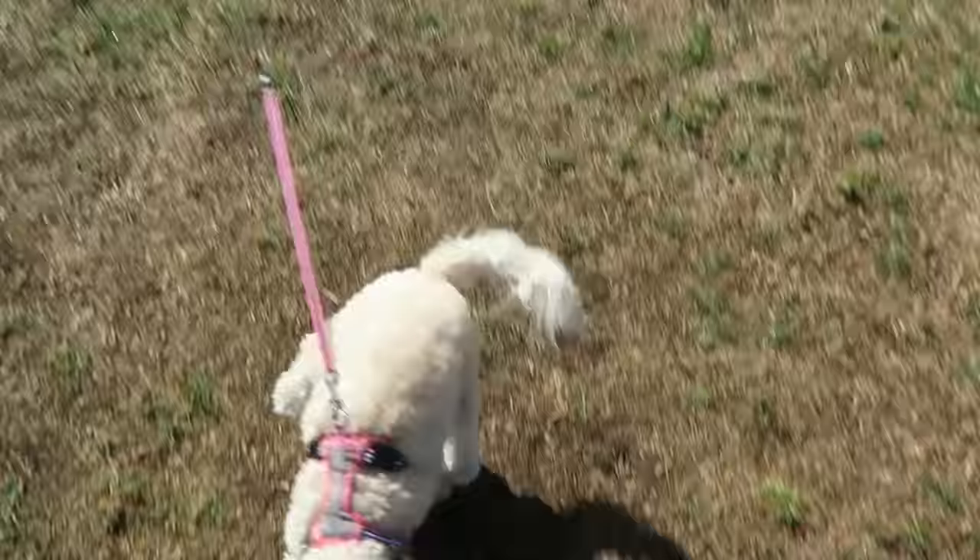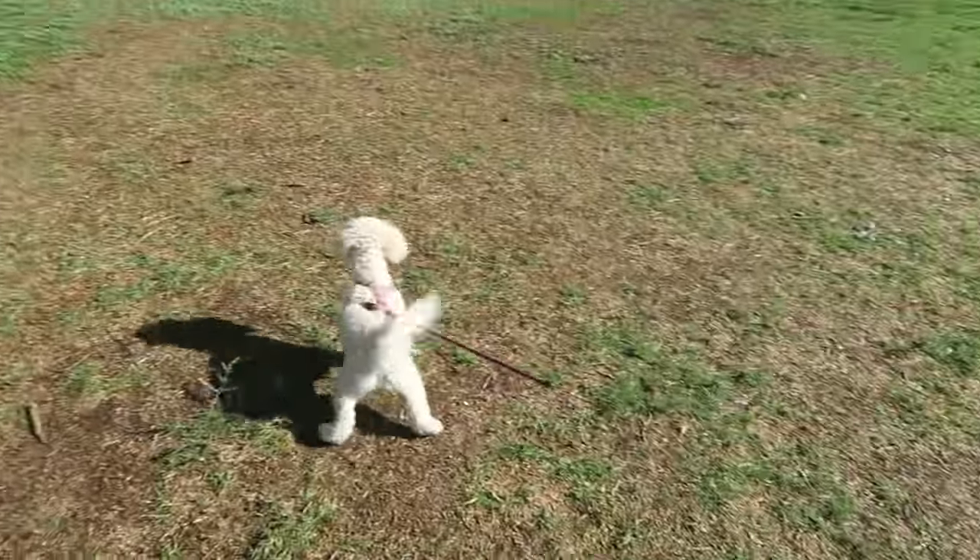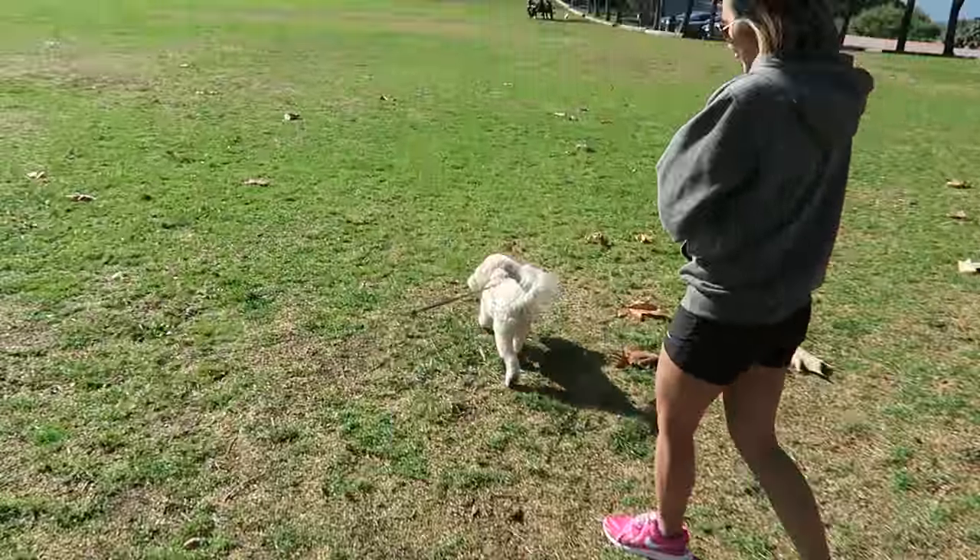We're here at Del Cero Park in Rancho Palos Verdes. Kika is having the time of her life — it's her first time doing this. She's so happy.